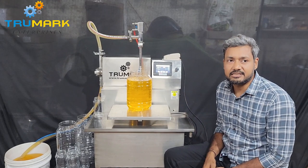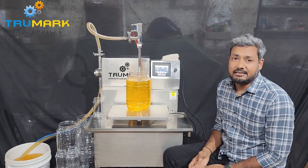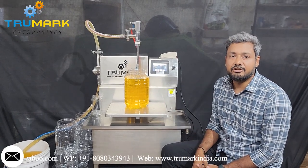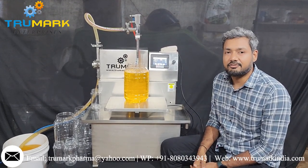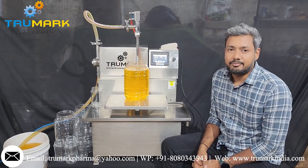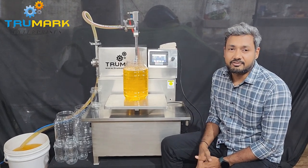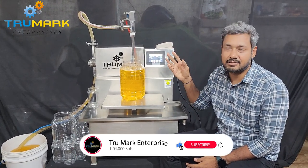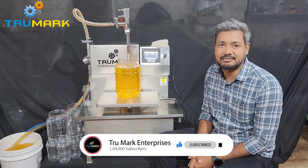If you have any questions, doubts, or need more information, or have any technical issue with your application, please get back to us. The WhatsApp number is given in the video description, or you can email us at info@truemarkindia.com, or visit our website at www.truemarkindia.com. We would like to hear your questions, doubts, and any additional information requests. If you have any challenging work for us, you are welcome. Thank you for watching our video — please subscribe to our YouTube channel for more such informational videos.